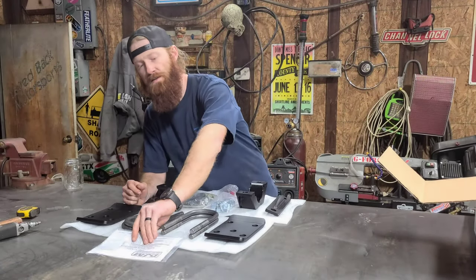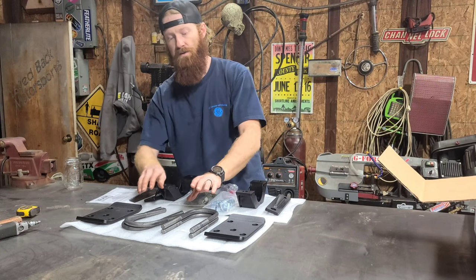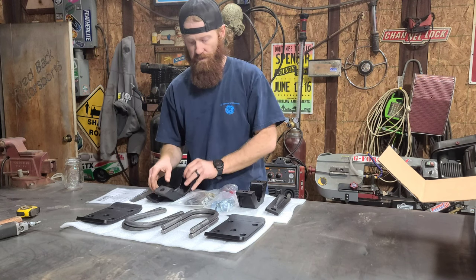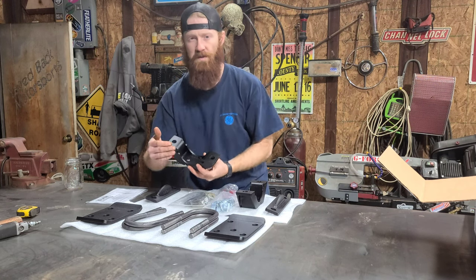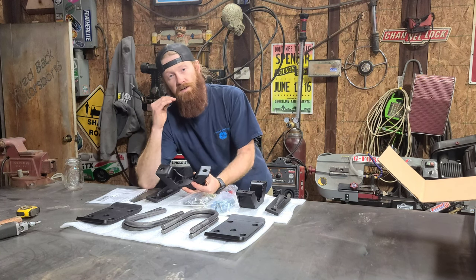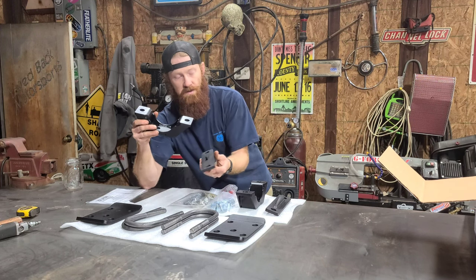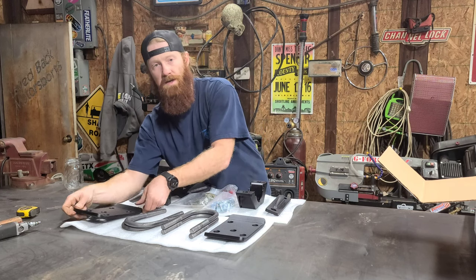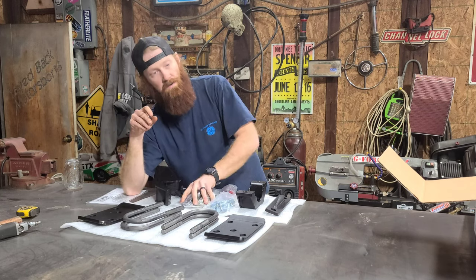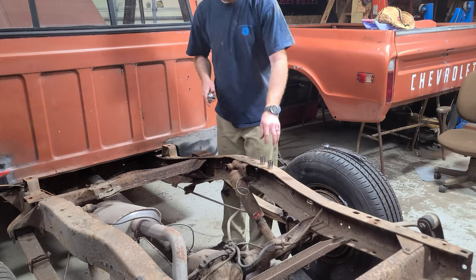The first thing I've done is unbox this DJM suspension box. Basically what this kit entails is your U-volts and your actual kit that's going to take place of what you're going to have on your flip kit. On a flip kit you're going to take the leaf springs which are sitting on top, move them to the bottom of the axle, and that is what these two plates make up for. You're also going to have your plates where your U-bolts pass through, plus a hardware kit and nuts.